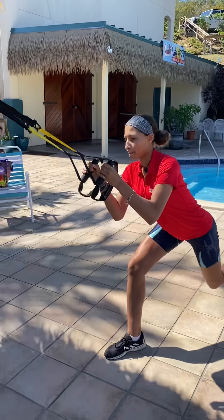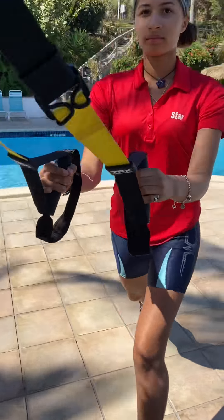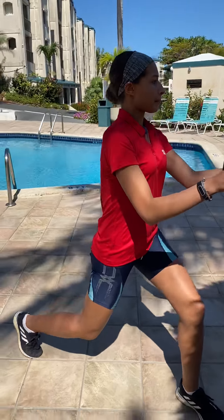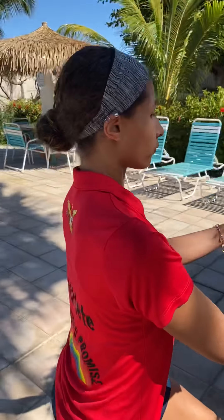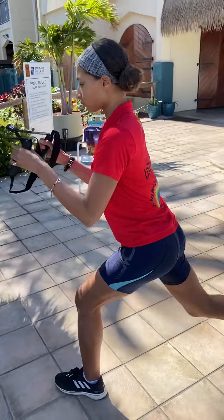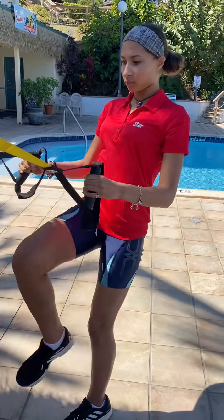Shia also received her certification in TRX. Excellent job. And then back to the lunges on the other side. These build up strength in our hips, glutes, and thighs, which is really important for walking and supporting your back and also supporting the knees.